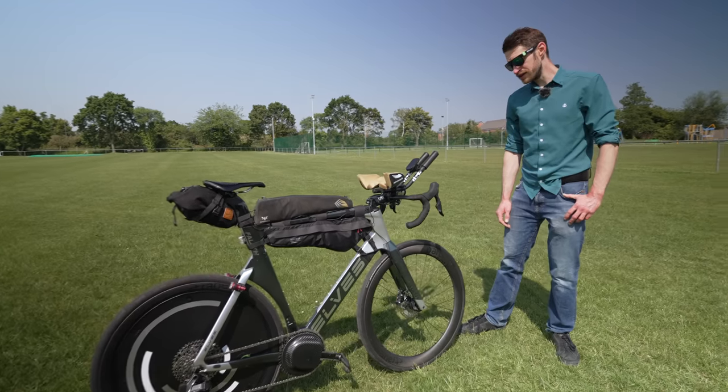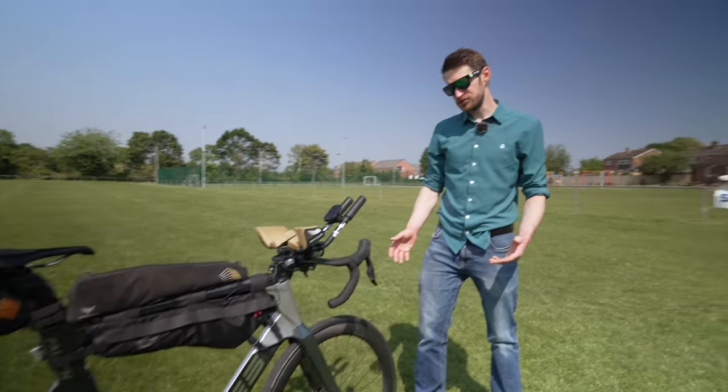He attempted the record last year on his old time trial bike from about 2009, riding on 23mm tires. It was a full-on time trial bike, very clattery, and not ideal for the job. He was very aware that he wanted to be as aero as possible and cover ground as quickly as he could, and those were the main drivers for choosing this new bike.